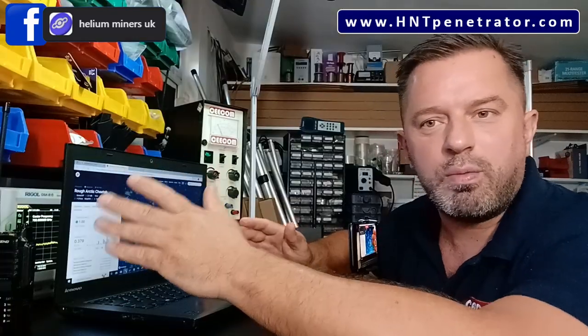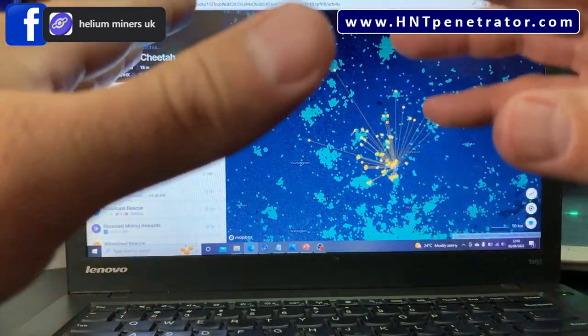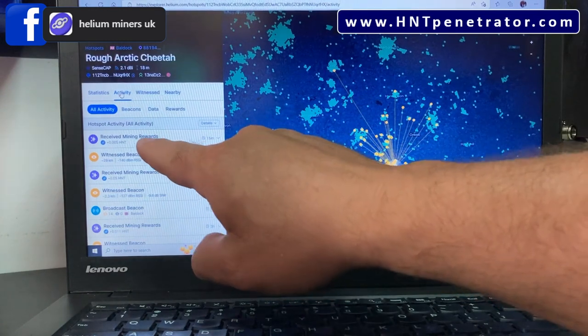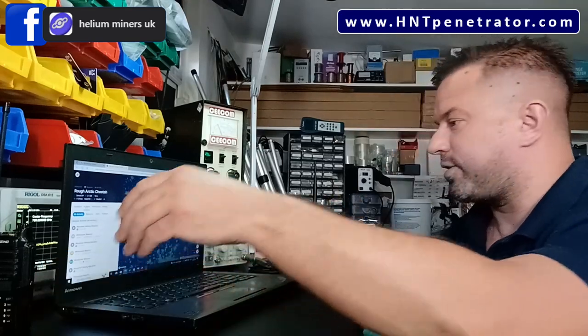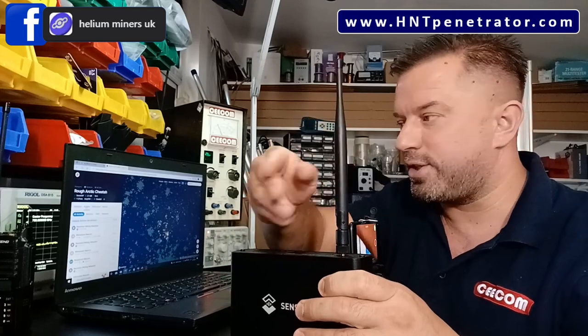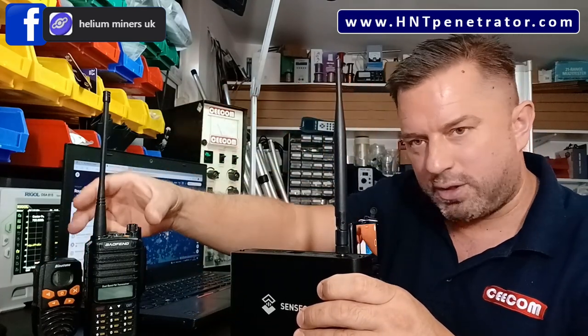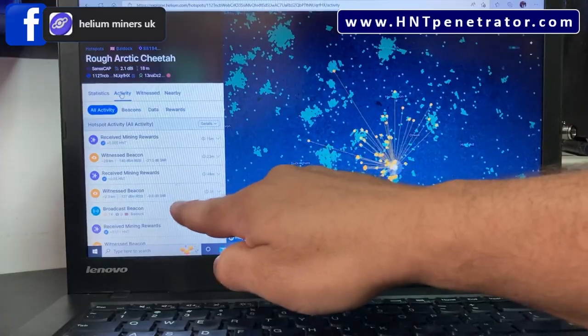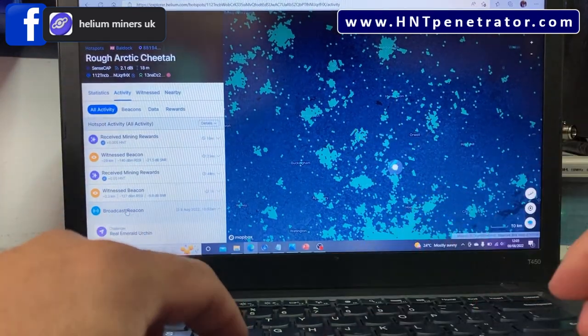It's very important to get the gain of the amplifier correct. Let me show you what we're talking about in Helium Explorer — we're using a web browser here, looking at my own hot spot 'Rough Arctic Cheetah.' Looking down the activity list, you can see 'witness the beacon' and 'broadcast a beacon.' So Rough Arctic Cheetah sends a beacon, it travels through the airwaves, and nearby hot spots witness it. Let's click on 'broadcast beacon' and scroll down.